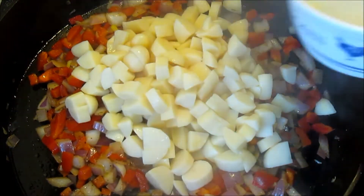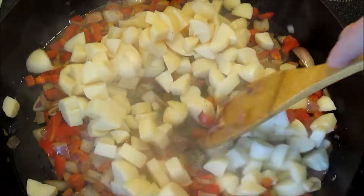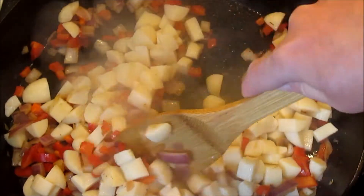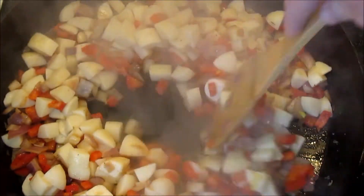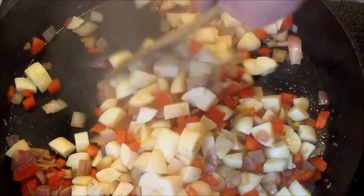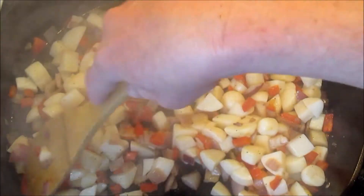Next go in the potatoes and I'm going to cook for an additional two to three minutes. You can find this recipe and more on my Facebook and Google Plus page. Remember to come give me a visit.